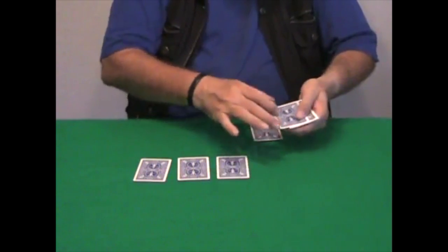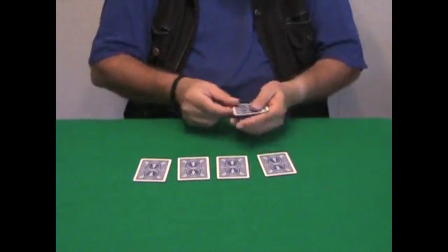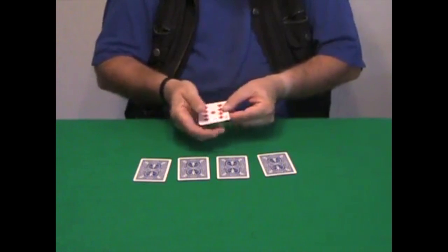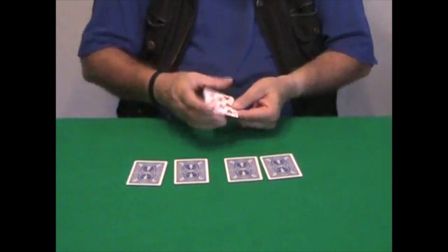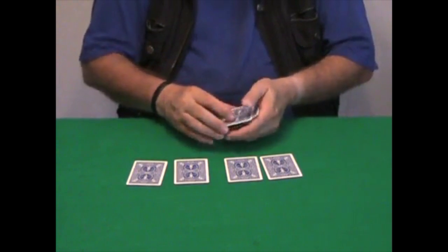I'm going to place a red card here and a black card among the red ones, and if I wave a little bit — now they're all red cards. I'm going to do this one more time: a red card here and a black card here, and once again, now they're all red cards.